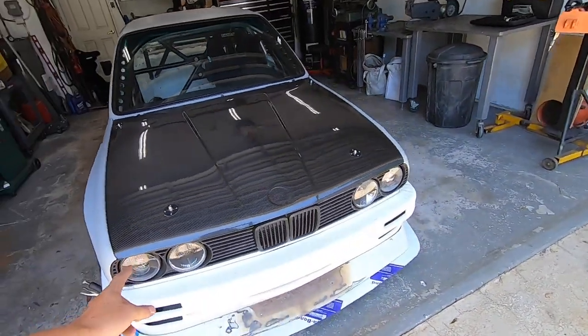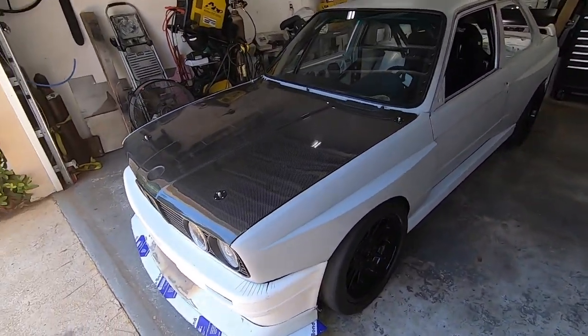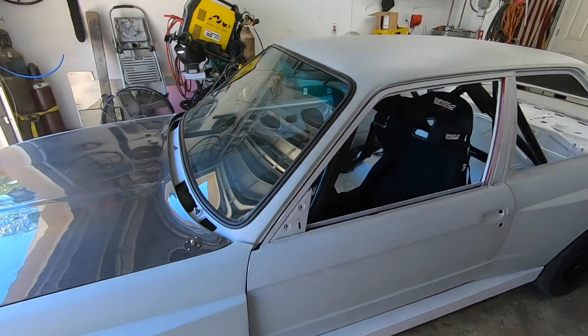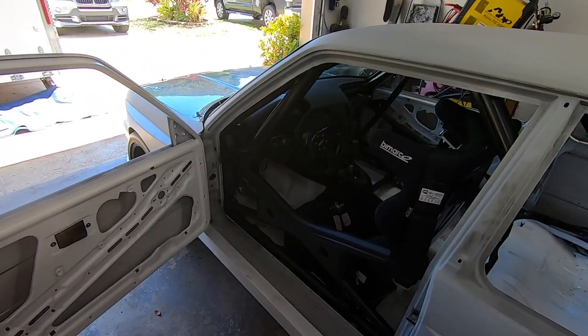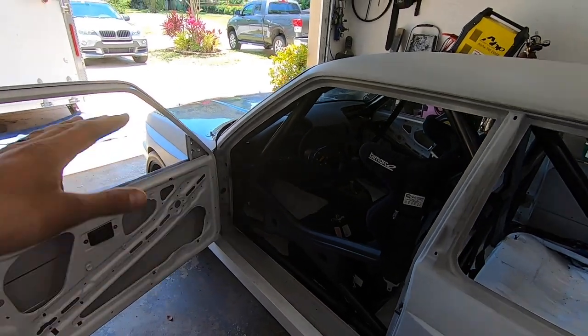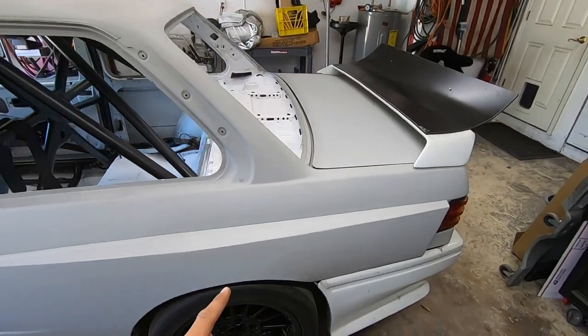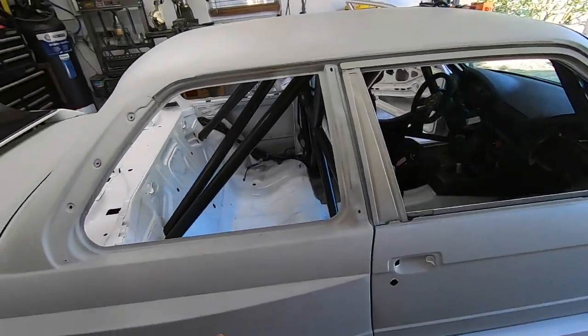It's an S54 motor, which is out of the E46 M3, and it has the five-speed ZF transmission out of the E36 M3. I did this car in a crazy way — I actually took an E46 M3 convertible that was hit in the rear and took everything out of it. The harness and pretty much the whole drivetrain has no idea it's in an E30, with the exception of the rear suspension.